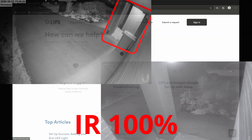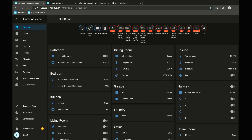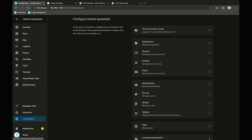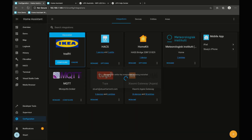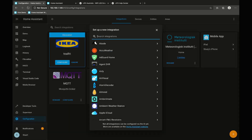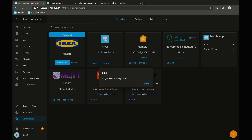Integrating the LIFX accessories into Home Assistant is super simple as well. If we go to Configuration, then Integrations, and hit the plus button, we can search for LIFX, click that, submit — and success.